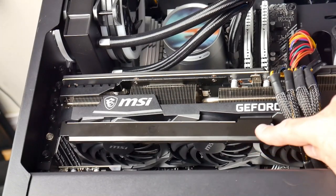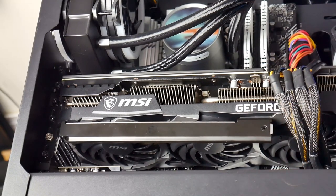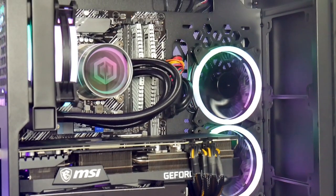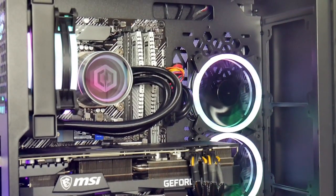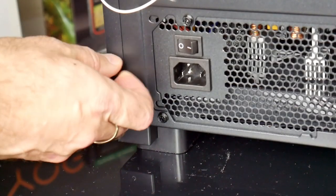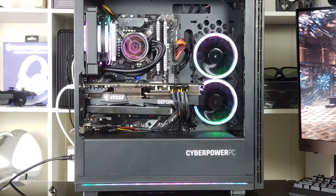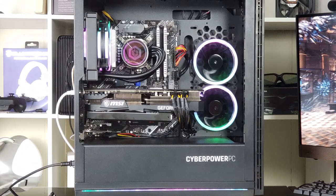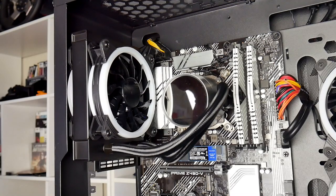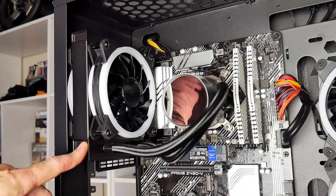It ships with a support bracket to help reduce pressure on the PCI Express slot, but strangely it didn't ship with it in place. CyberPower uses some packaging inside the case to help reduce movement of components and stress on the motherboard. Both side panels are held in with thumb screws. The case is black apart from one tempered glass panel, allowing you to see the four 120mm RGB fans, which do look nice.